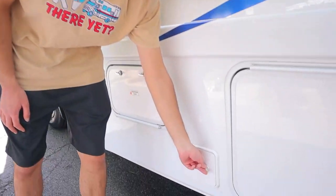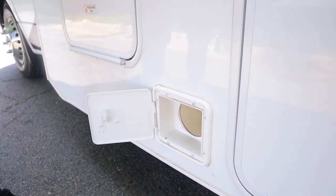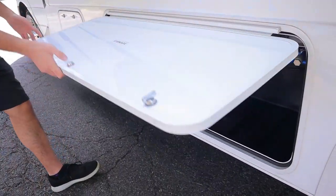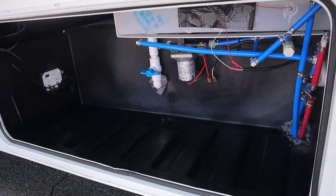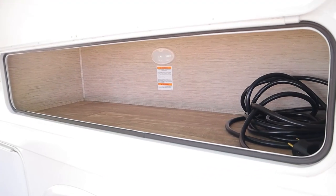Next up here, we have a small storage compartment for a sewer hose. We'll actually give you your own sewer hose in the storage compartment — I'll show you that later on. Next, we have a couple of storage compartments. This is one of the bigger ones, and we have a thinner, longer one, usually for things like umbrellas and beach chairs.